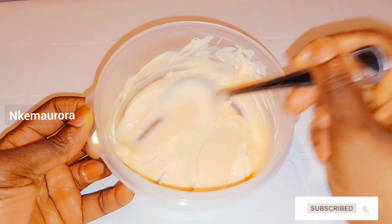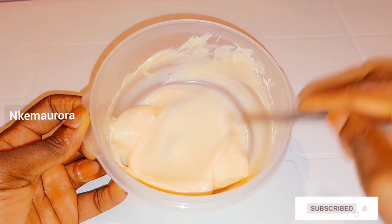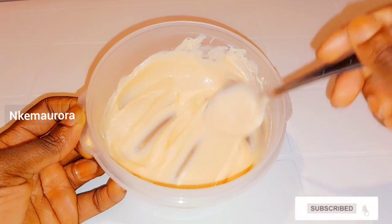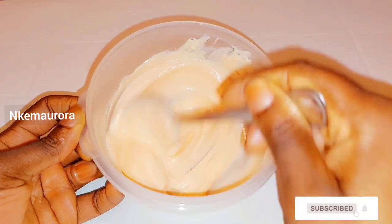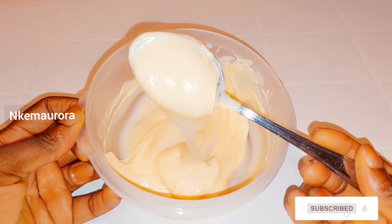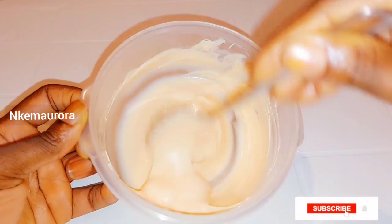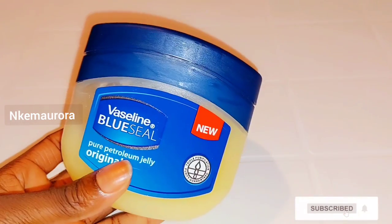This mulatto Carol White scrub is going to be used two times a week, and that's when you're going to see very good results. Just scrub your body for 10 to 15 minutes and then rinse it off. This mixture is very effective for the skin — it's going to leave your skin brighter and shining, and this mixture does not have any side effects.